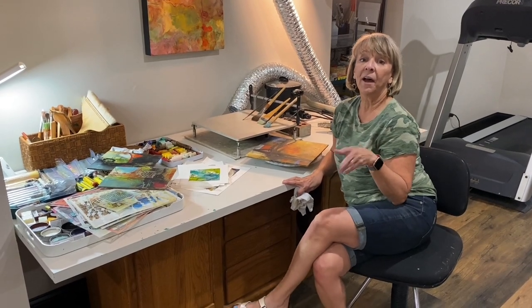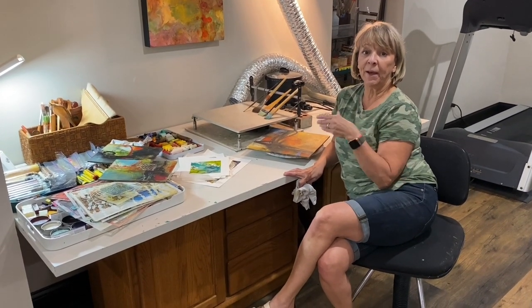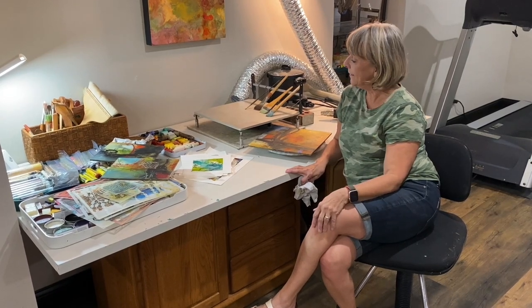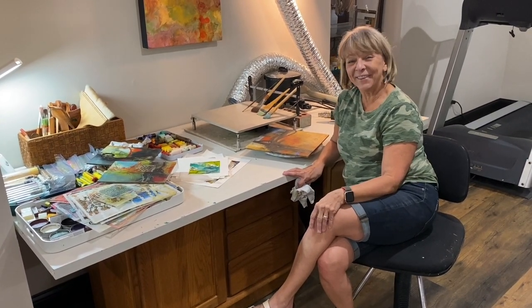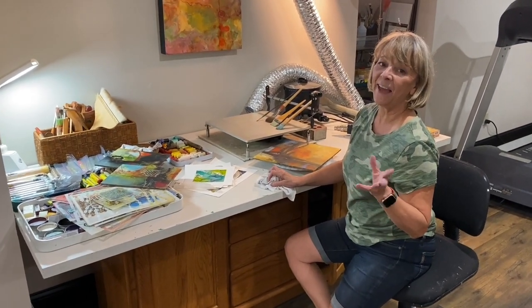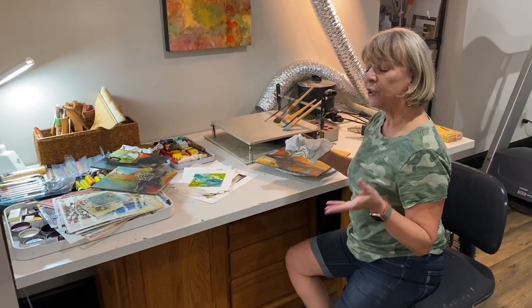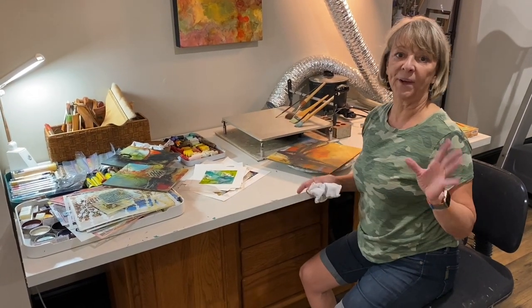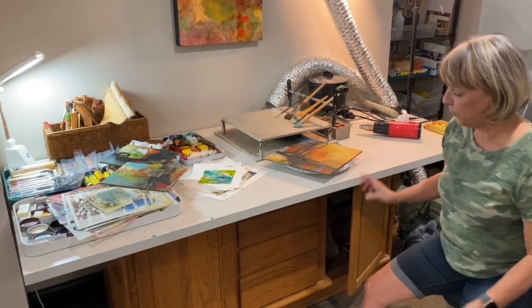A couple months ago I did a vlog about moving my encaustic studio back here to my house, and we've kind of got it organized. I haven't worked here yet, and that will be the final thing — because you know how it is when you work in a new space, you end up switching stuff around all the time. So I'll show you what we've got.